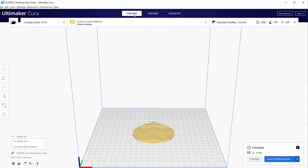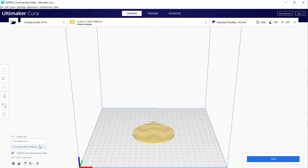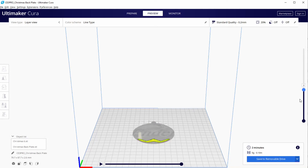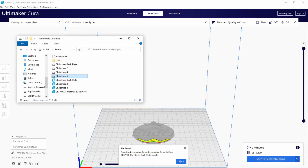Now that the G-code for Section 4 is done, we don't need this model anymore, so we delete model Christmas 4 and load model Christmas 6, which we move to Z -0.2. I hope that by now you are starting to see the pattern of this technique. We run the slicer and see that only Section 6 is being printed. Save this G-code and rename it Christmas 6.